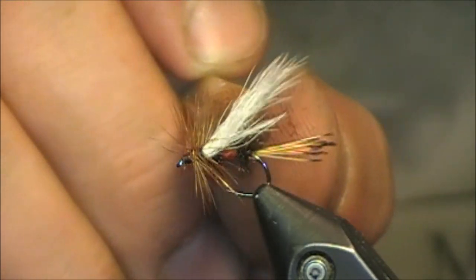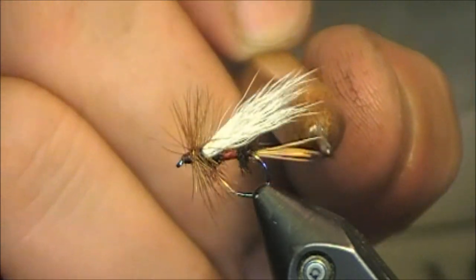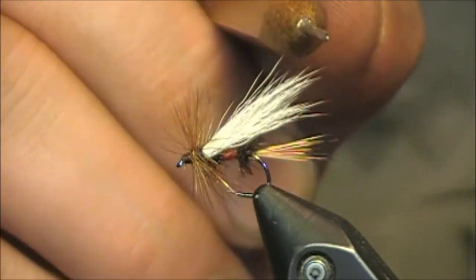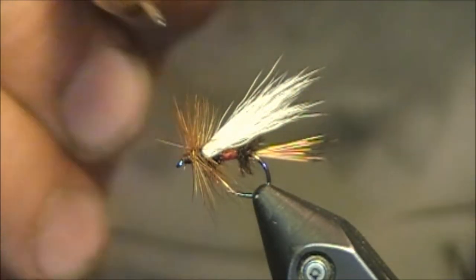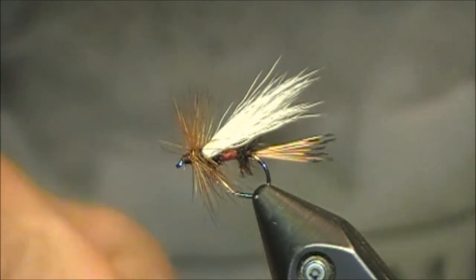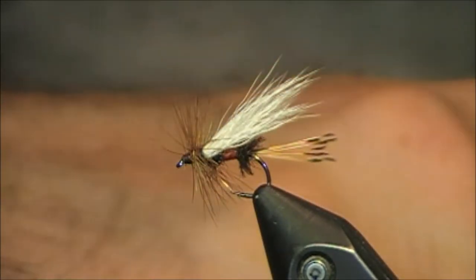Coming off the top, we have a white calf tail wing. These tips will typically fall right around the same length as the tail — mine are just a hair shorter, which is how I will tie the traditional pattern. And then finally, we have some nice brown hackle found at the front, approximately five turns, enough that it will support this fly whenever it's resting on the water.